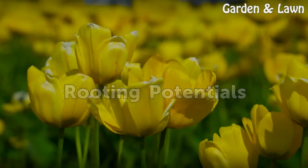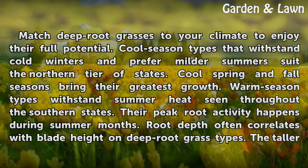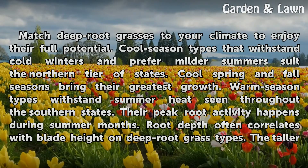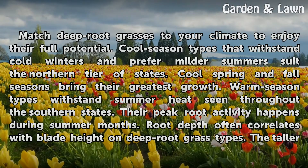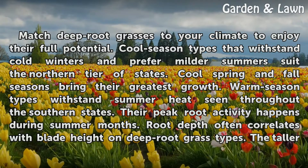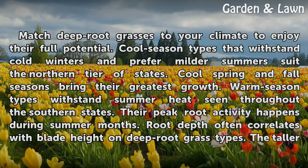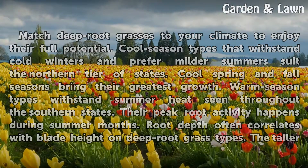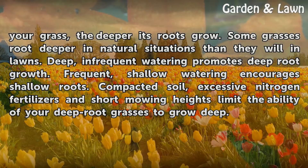Rooting Potentials. Match deep root grasses to your climate to enjoy their full potential. Cool season types that withstand cold winters and prefer milder summers suit the northern tier. Cool spring and fall seasons bring their greatest growth. Warm season types withstand summer heat seen throughout the southern states, and their peak root activity happens during summer months. Root depth often correlates with blade height on deep root grass types — the taller your grass, the deeper its roots grow.